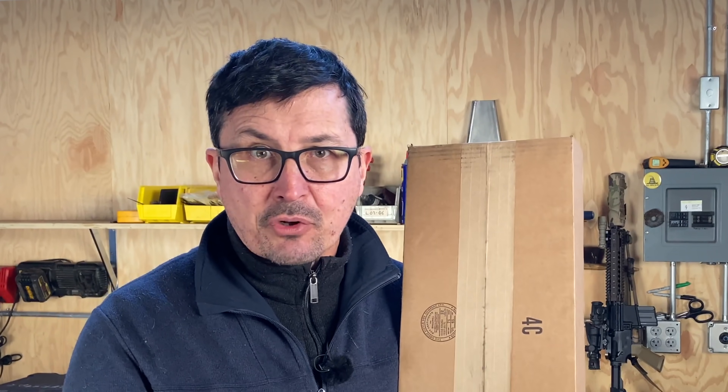Welcome back friends to the shop. Today's video is not at all what I had planned. What I had planned was we were going to take a look at the new Spyderco survival axe, which I'm very excited about. Problem is I woke up and the well pump is not running. We have no water.